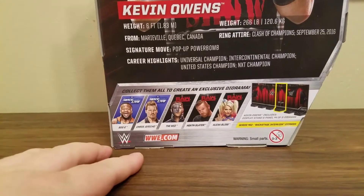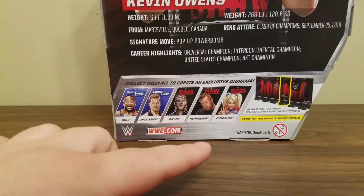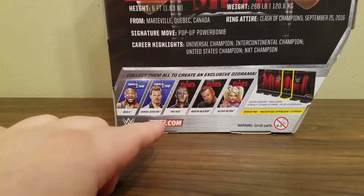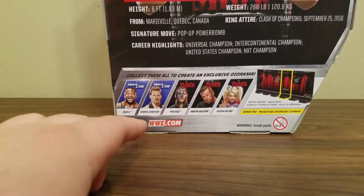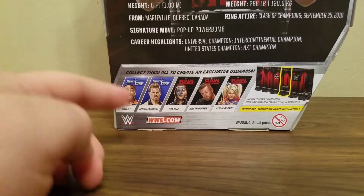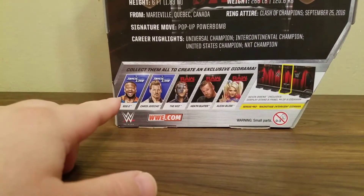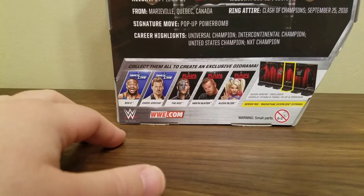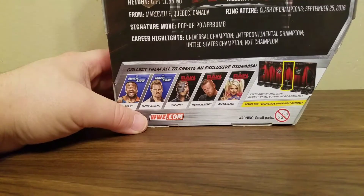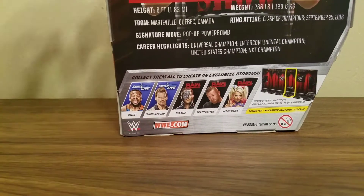The other figures in the set I want to get are Alexa Bliss, Slater, probably the Miz, and probably Jericho — then get that basic Jericho with the new head scan and swap them out. I don't know why Mattel gave him no head scan for that elite. And I don't know about the elite for Big E, Xavier Woods, and Kofi — I have to think about it.